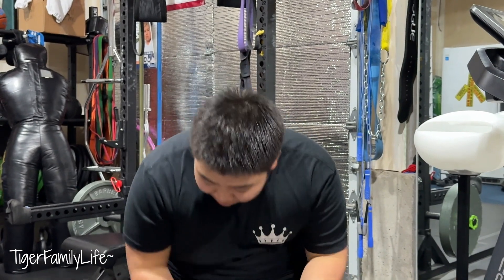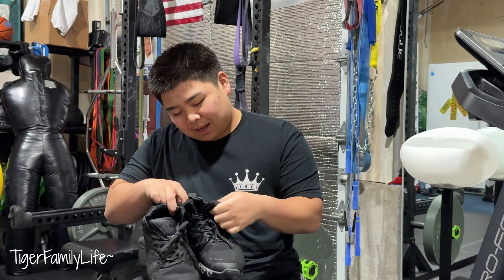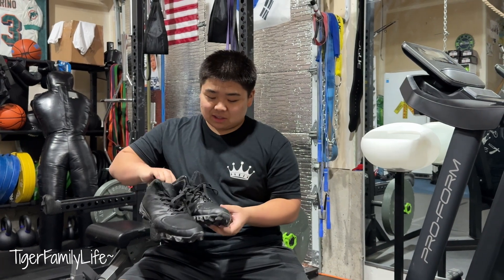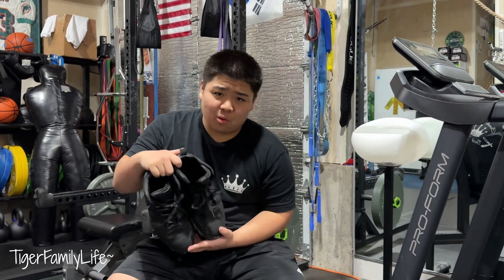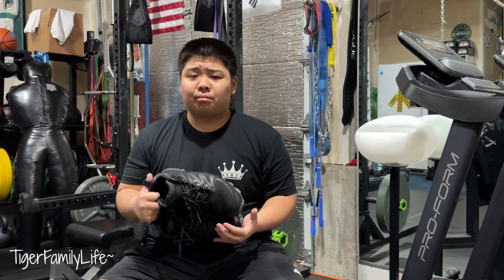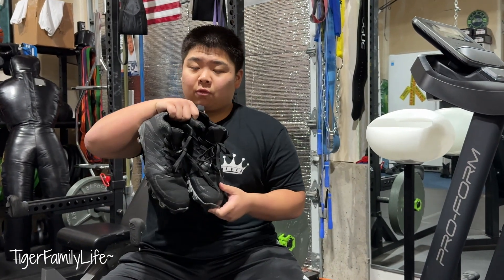So we had to go get new cleats. My mom got me these black Riddell cleats — not the flashiest, like boots almost. I had never seen anyone wear this cleat before, like it was some homemade cleat from Riddell. Don't get me wrong, Riddell makes great stuff — I have Riddell pads, a Riddell Axiom helmet, which is a beautiful helmet — a lot of Riddell stuff is good.